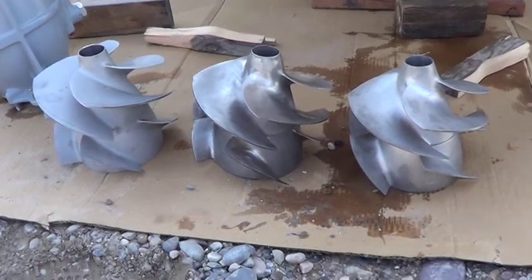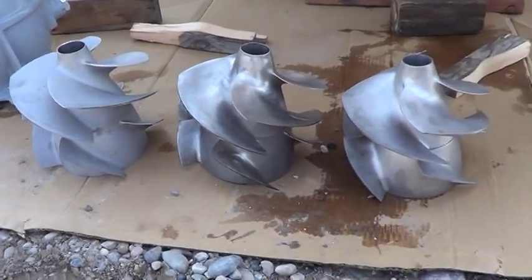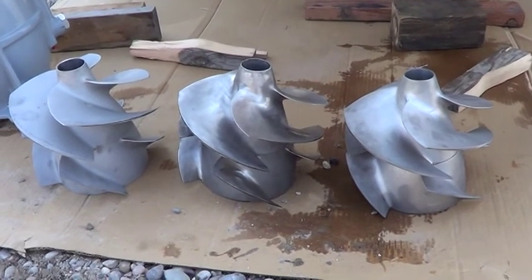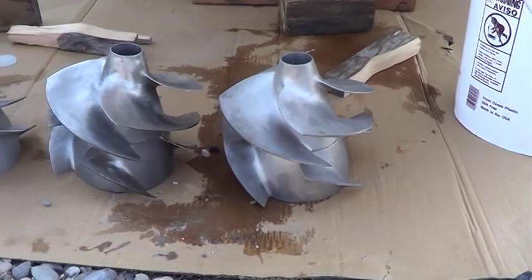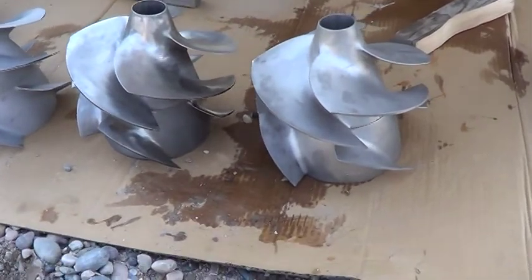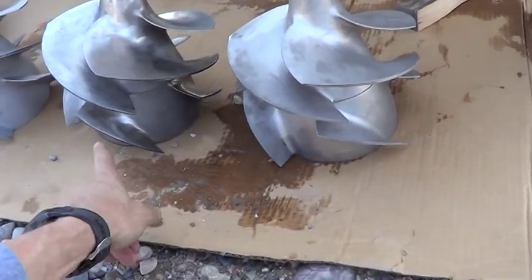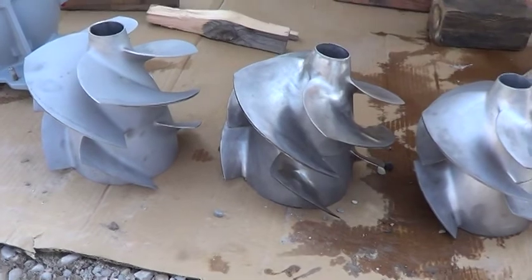Here we have three impellers side-by-side. On the left is a Solace impeller, in the middle is a Hamilton 3.4 modified to be sort of like a Solace, and on the right is a Hamilton 3.4. The main difference for the modification is that the bottom of this stock impeller has been rotated a little bit, so it ends up looking more like the Solace.